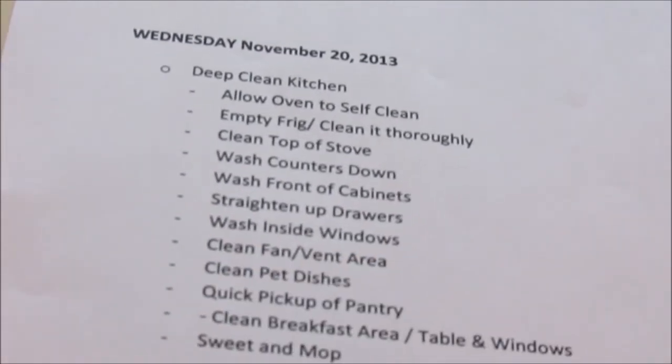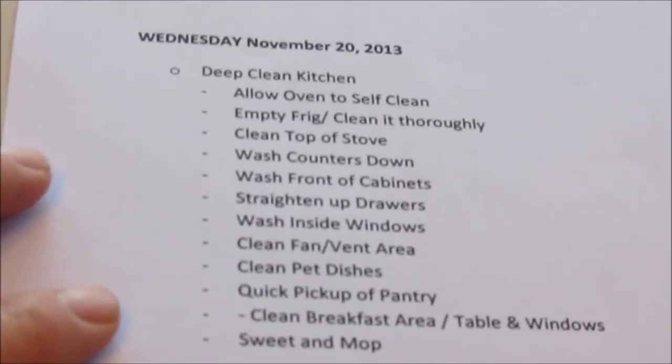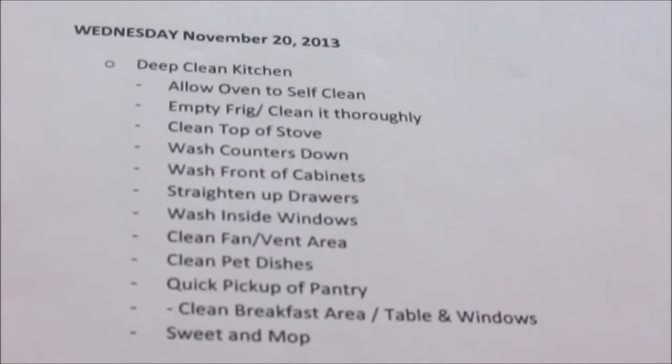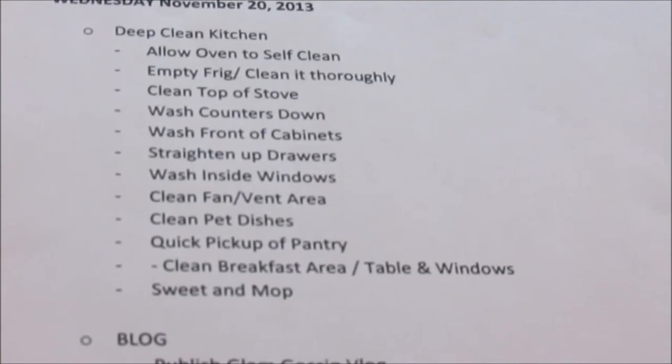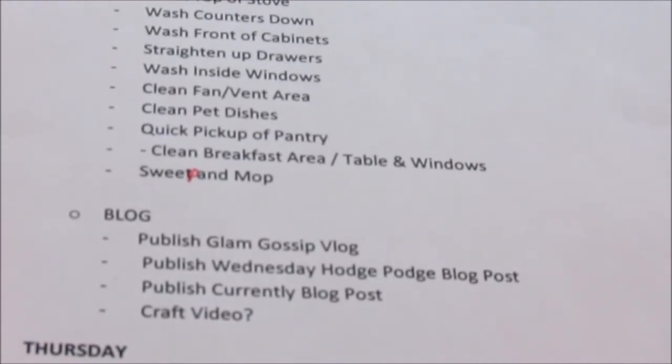On Wednesday we move into deep cleaning the kitchen — it's basically an all-day job. Wednesday is the day I really clean our kitchen and prep it for the upcoming holidays. That includes: allow the oven to self-clean, empty the fridge and clean it really well, clean the top of the stove, wash the counters, wash the front cabinet, straighten the drawers, wash inside windows, clean the fan and bench area, clean the pet dishes, do a quick pickup of the pantry, clean the breakfast area table and windows, and sweep and mop. On the blog: publish Glam Gossip, publish Wednesday hodgepodge blog post, publish my 'Currently' blog post, and maybe a craft video.